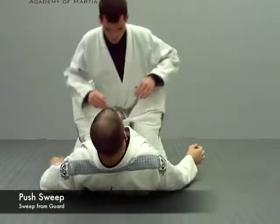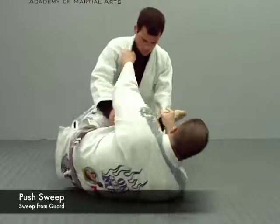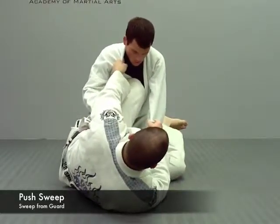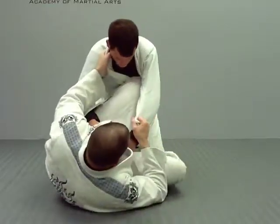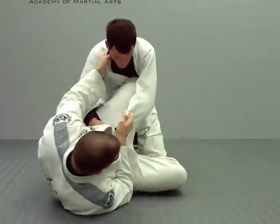It starts off the same way as a scissor sweep. I'm here, I'm out, I'm in with my knee up to here — but now he's got a strong base. So what I'm going to do is bring him up, and this foot comes down. Instead of being out, it's right next to his knee.